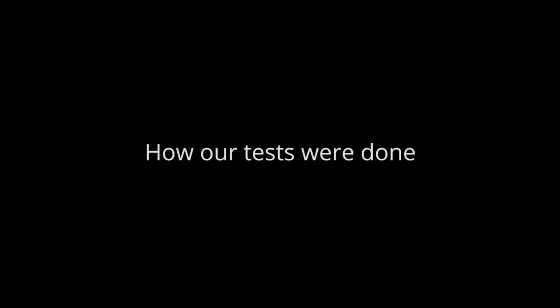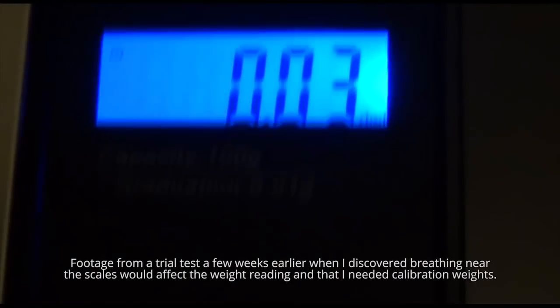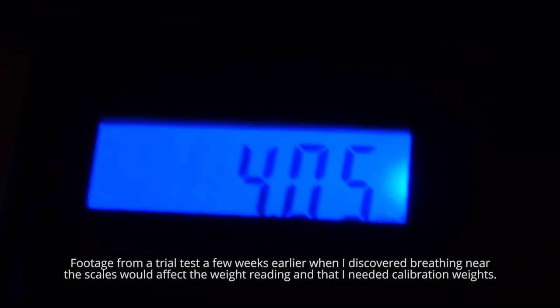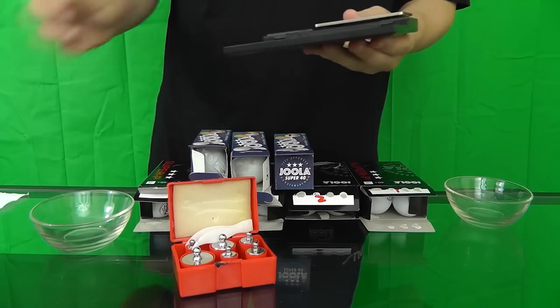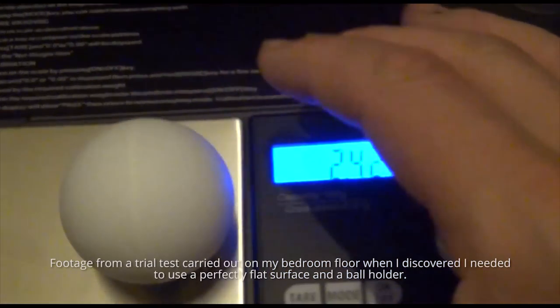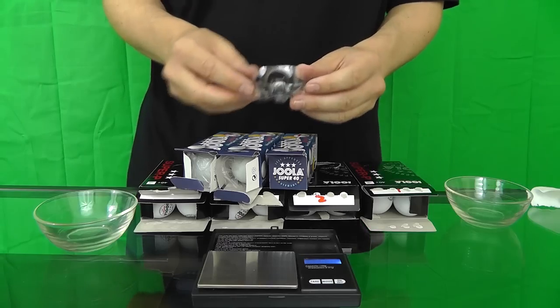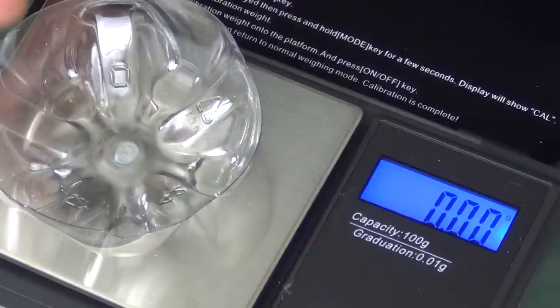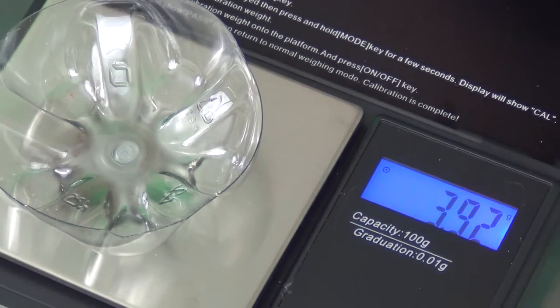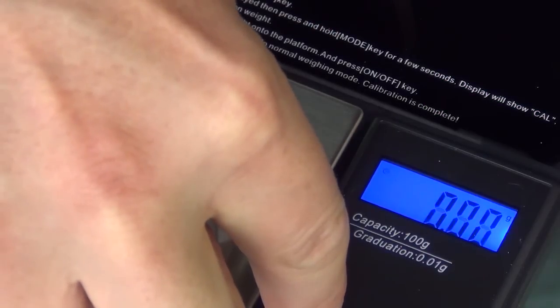How our tests were done: the scales I used measured to the nearest 0.01 grams. Because these scales are sensitive to small changes like air pressure, I placed the scales on a flat glass surface away from any drafts. To stop the balls rolling about on the scales — which would affect the weight reading — I made a ball holder out of the end of a pot bottle. The weight of the ball holder was excluded from the ball's weight by using the tare function on the scales.